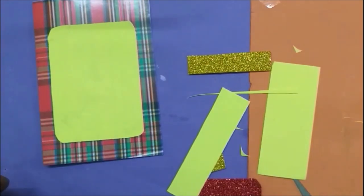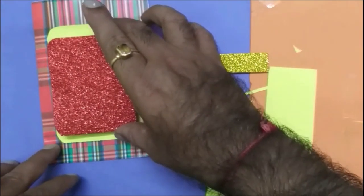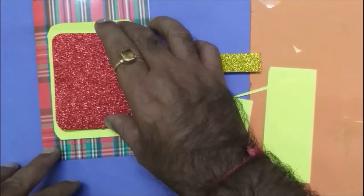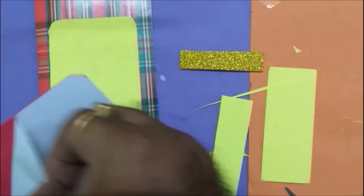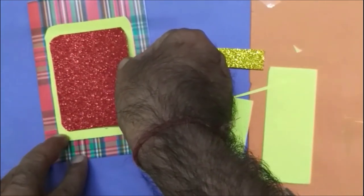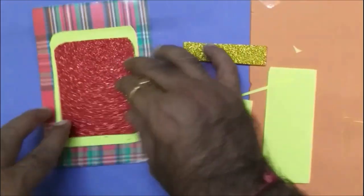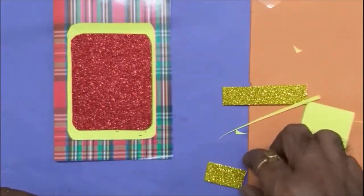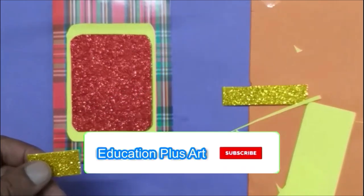Now our backdrop surface is ready. I'm going to take a glitter part — the red one. Here I'm going to stick it on that. I stuck it. Now going to make one lamp here with a golden glitter.